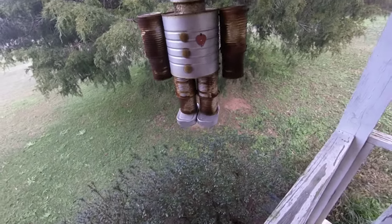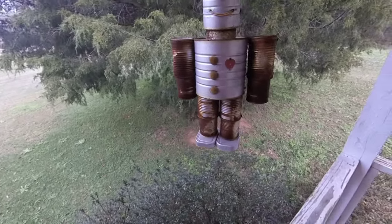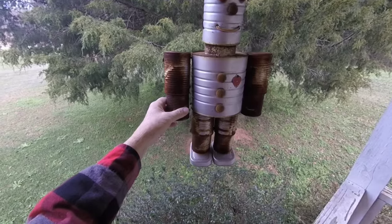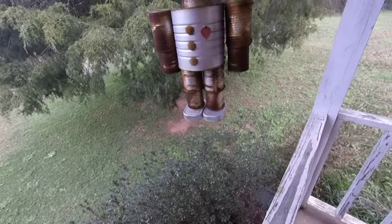I don't eat sardines, but we had a cat at the time when I made him, and cats will eat the tar out of some sardines. I think we're going to hit him a couple licks with a wire brush and put some silver paint on him.